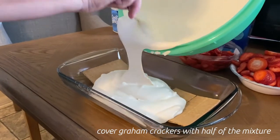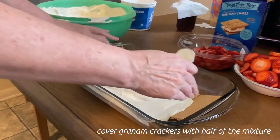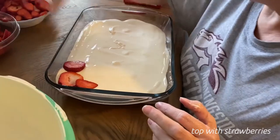Dump half of your mixture on top of your layer of graham crackers — whoops, not staying where they're supposed to. Top with strawberries.